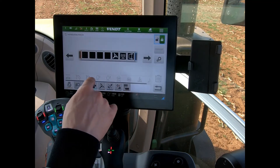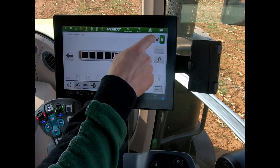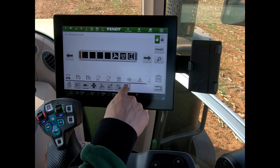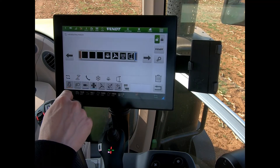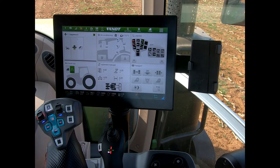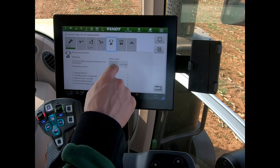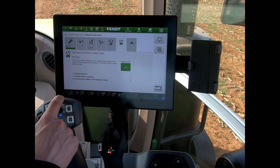Or I could go into my armrest manager, bring in the screen functions, and bring in the test button on there. That puts it down on my armrest, and if I press that button it will jump me into the screen itself — and then again I can get to where I need to be to release the pressure.